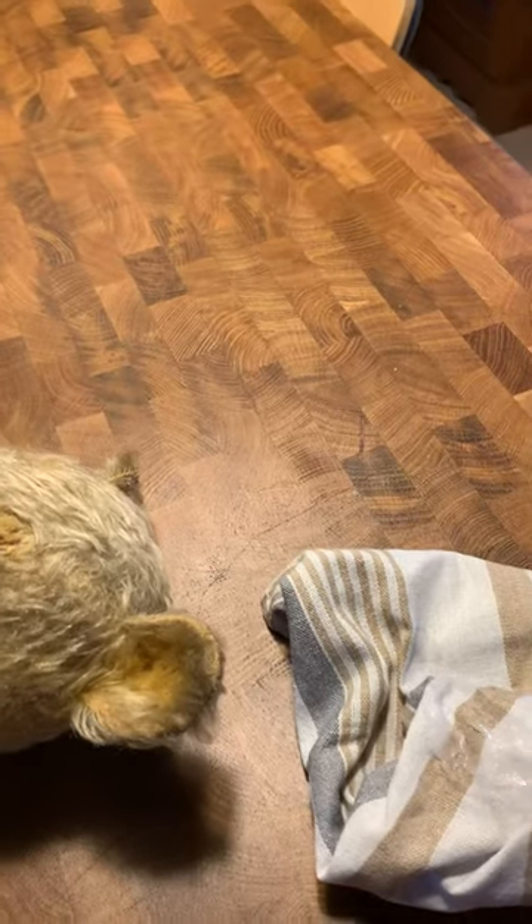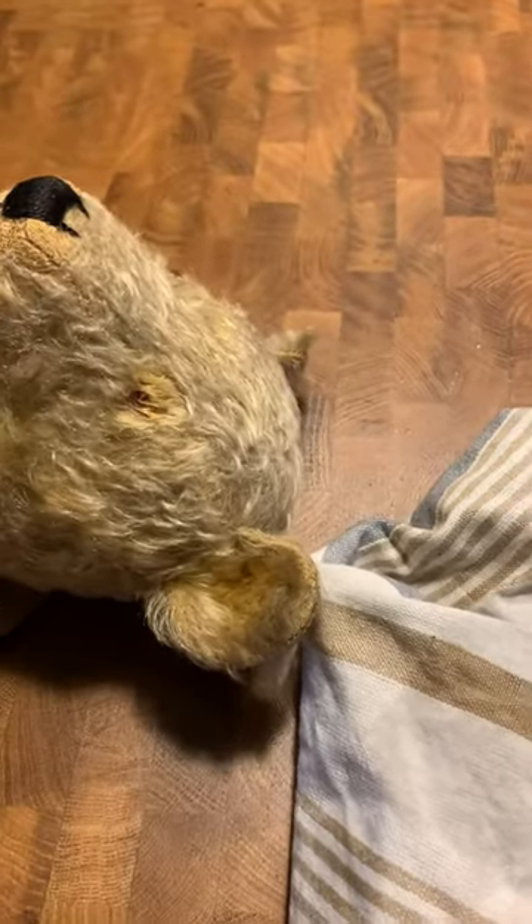Let it soak in into the towel and then start rubbing the bear. You will see that the dirt comes off and stains the towel.